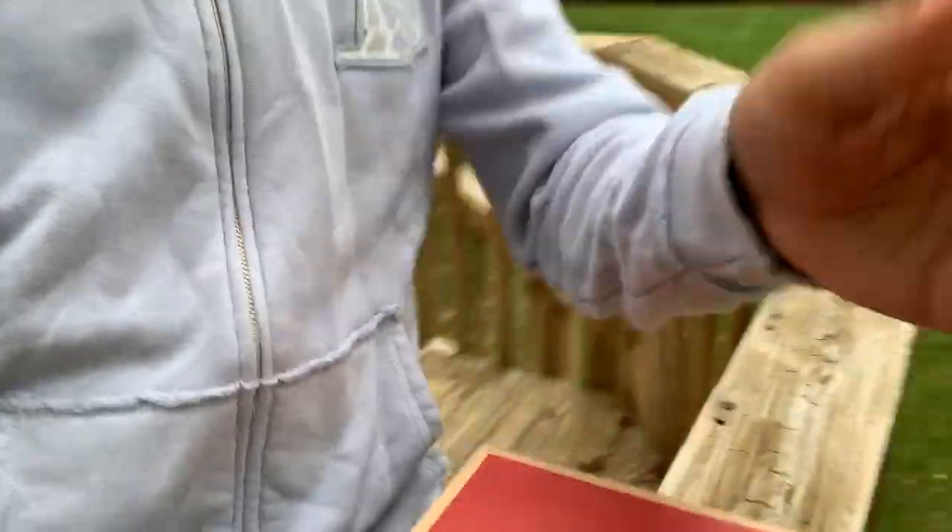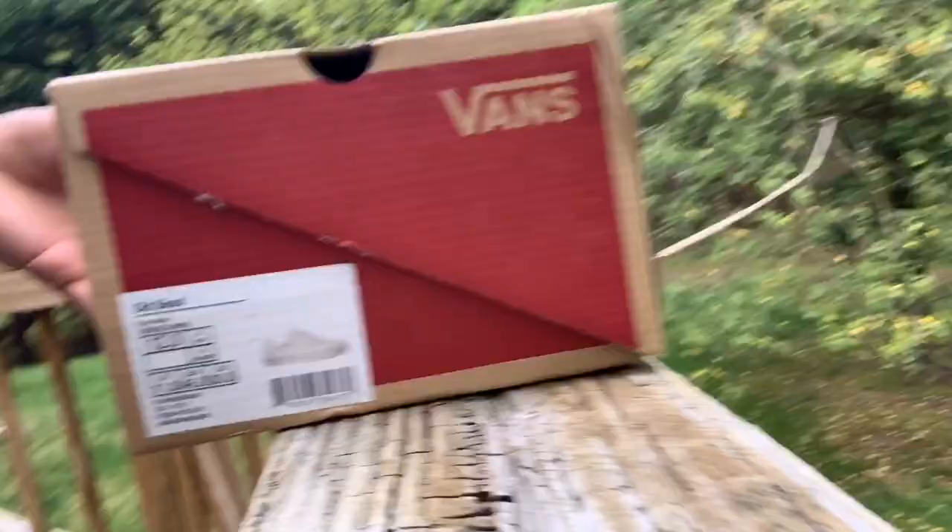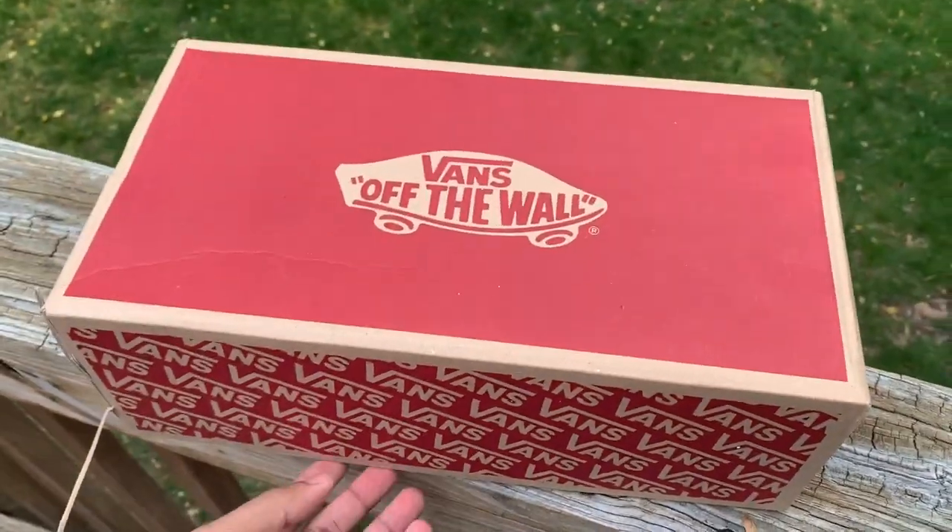So this is the box, as you guys can see. They are Vans — just a regular Vans box. Yeah, let's open it up.